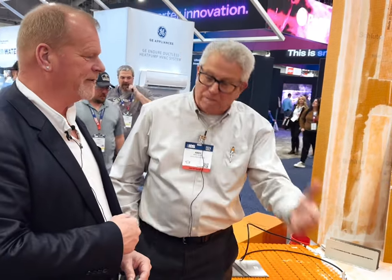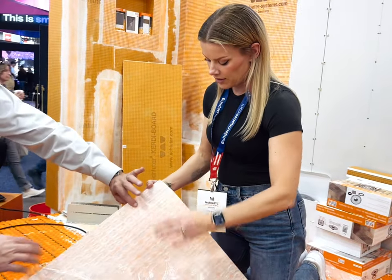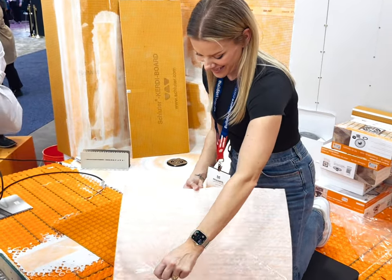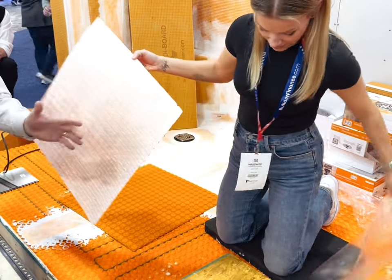So therefore they would certainly do that part, and we don't have the tile setter hopping onto the job for a little bit, having to pull off and wait for the electrician and back and forth. Let me show how easy this goes down. So there's the release paper — it's very sticky. It's sticky, but it still allows you a little bit of room to move it around to get it positioned exactly where you like it.